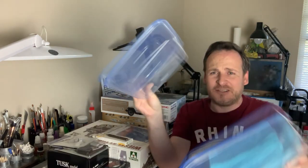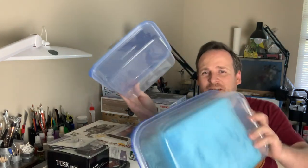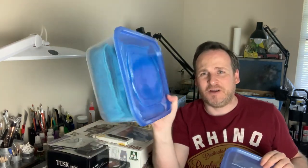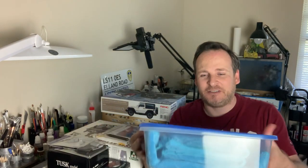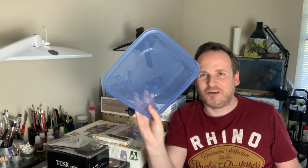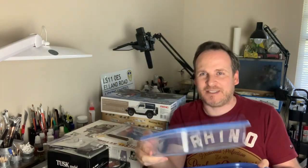First up - these Dollar Tree Tupperware containers, a dollar each. They're really great for keeping spare parts organized during a build. I keep all the small parts from my SU-33 in these so nothing gets lost. If you're near a Dollar Tree, pick up a few different sizes - they work really well for keeping bits together as you build.